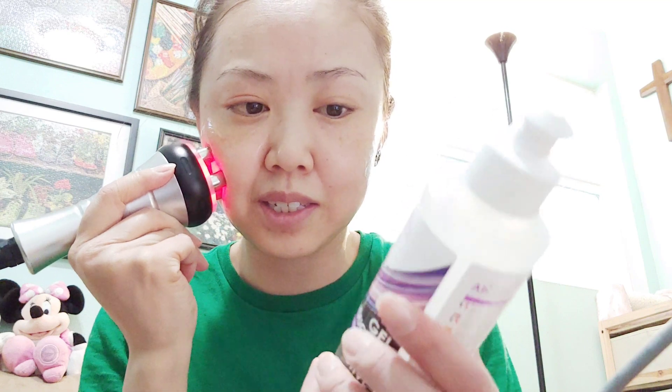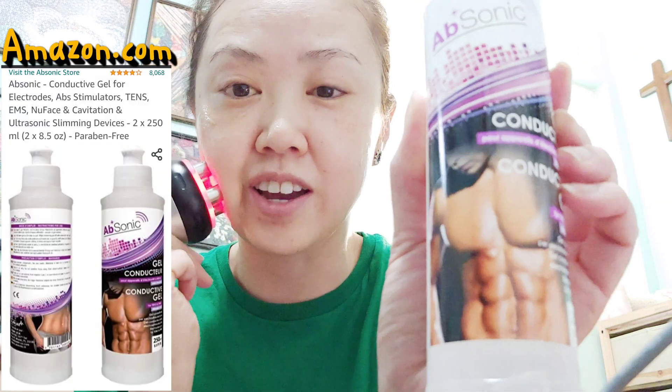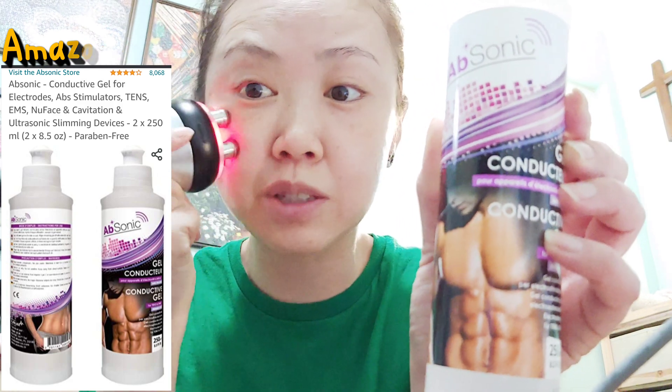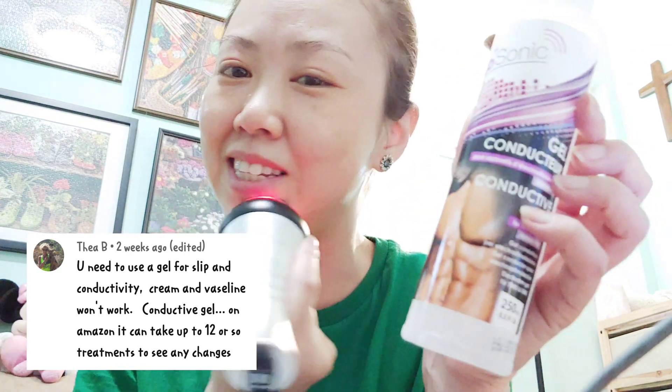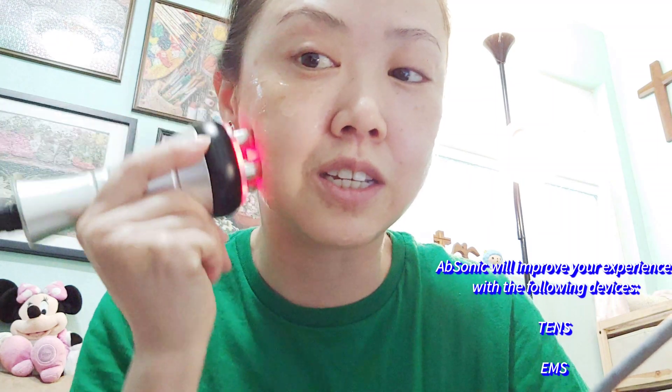I'm using this Absonic Conductive Gel. I bought this from Amazon. It looks great — very slippery compared to Vaseline or any cream or lotion. I got a comment from my viewers telling me to use the Conductive Gel, so I'm using this one right now. So far I like it. It's really slippery and very easy to use.